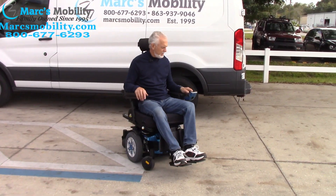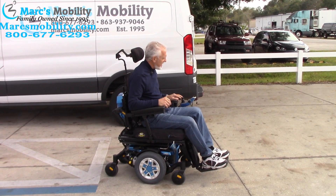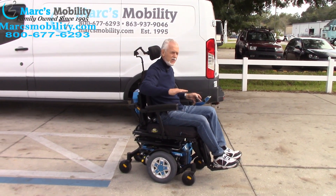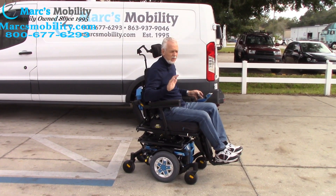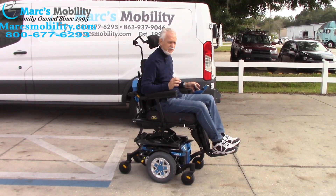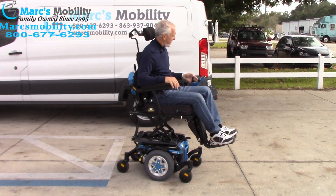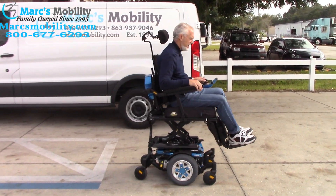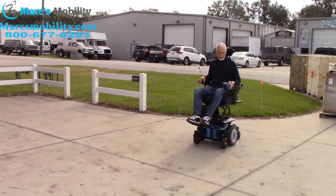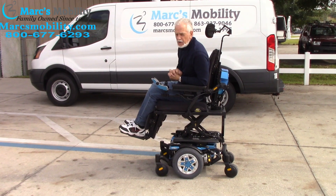The chair has no problem on grass - in this type of grass it goes right through. I'm elevating the seat to show how the chair drives with the seat elevated, going from 22 to 32 inches. This chair will still drive with the seat elevated, which is a nice feature. Please do it only where it's flat. I was able to go about 3.3 miles an hour with the seat elevated - this is a really nice chair and if you take care of it, it'll last a long time.